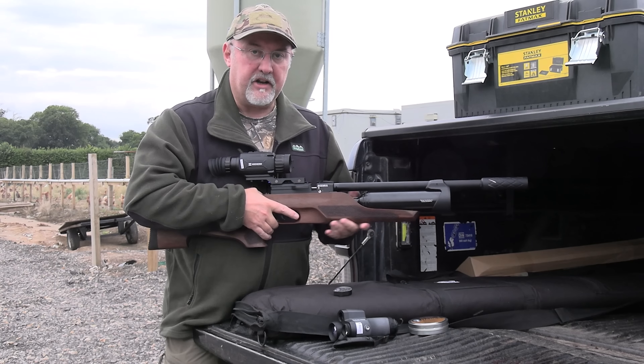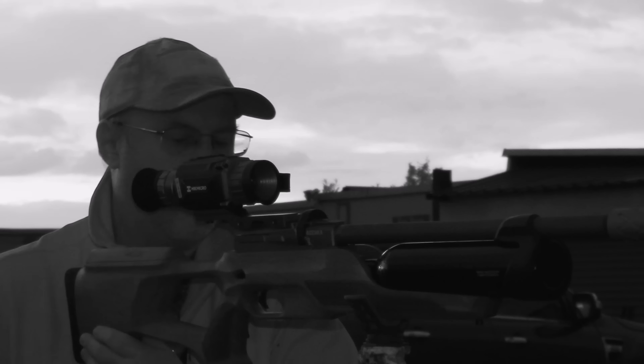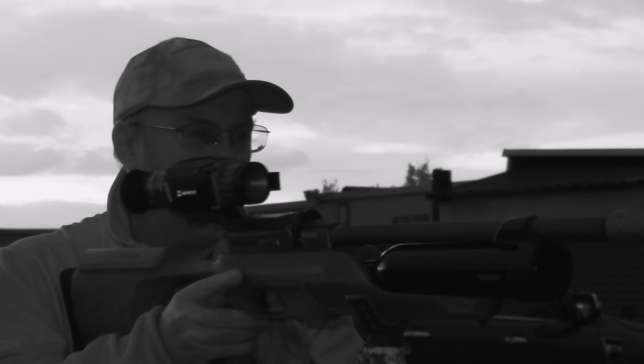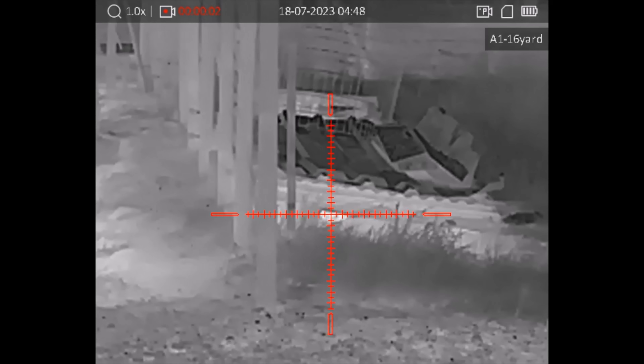While it's still light I'll run through the gear. The rifle is a Reximex Acura — a 12 foot pound .22 calibre rifle. I prefer .22 for ratting. It's an affordable rifle, around about £500 or even less, with a side lever action and runs a 12-shot magazine. It's got a nice big bottle on it and, although it's not regulated, with this large bottle there's a really large sweet spot, and the side lever action means I can get some nice quick follow-up shots. The only thing it doesn't come with is a silencer, but I've added one on myself.